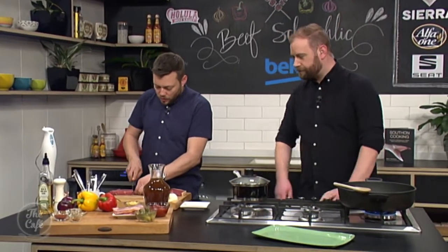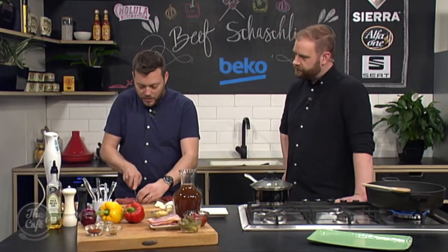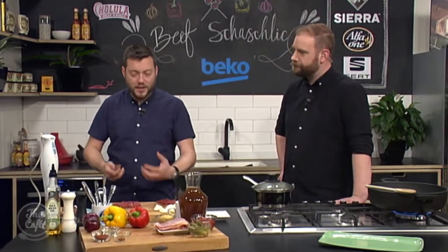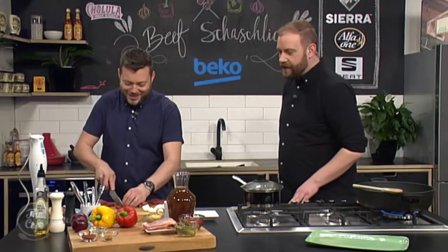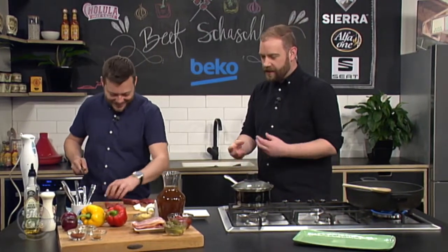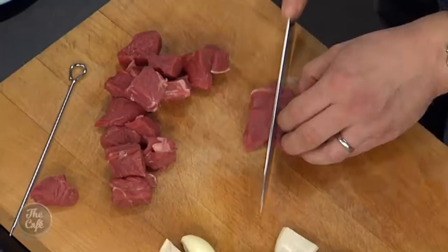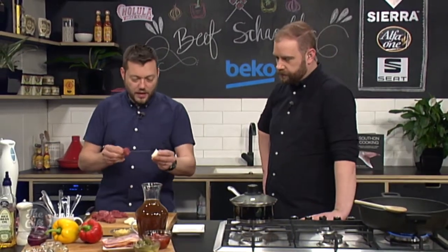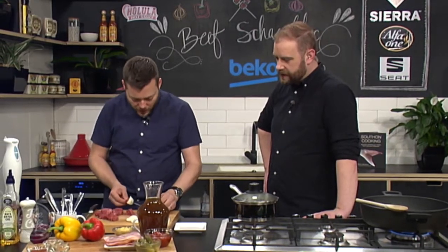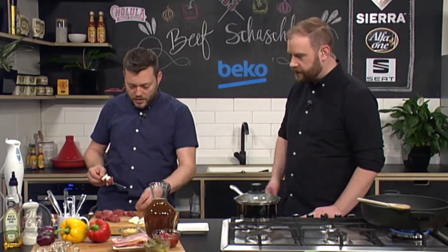I've got rump today - it'll speed up the cook. If you want to go cheaper and get more flavor, cooking nice and slow, use something like chuck. You want roughly the same size pieces because you want an even cook. Then start with the meat through the skewer, then a couple of layers of onions, pack it down, and keep threading it through - meat and onions all the way through to the top.